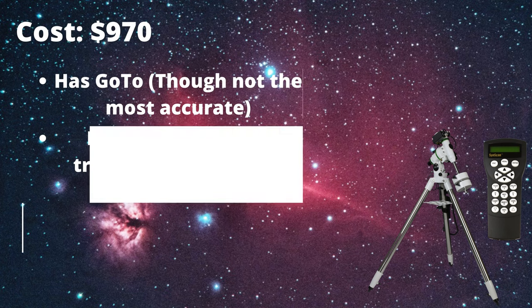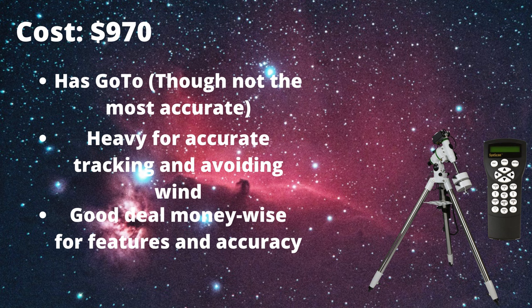If you can afford close to the thousand-dollar range, I would recommend the SkyWatcher EQM 35 Pro. It is a very robust, heavy mount that can handle up to a 22-pound payload capacity, though that's for visual use — I would recommend only going up to around 15 pounds for deep sky astrophotography. Overall this is a great mount for deep sky astrophotography and can handle pretty big refractors up to 100 millimeters.